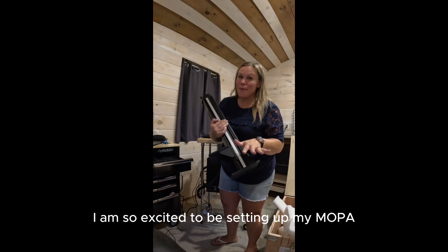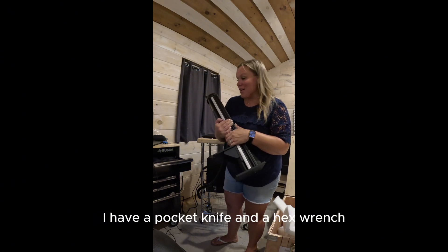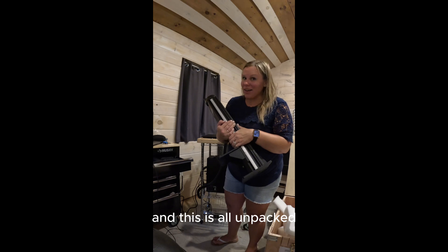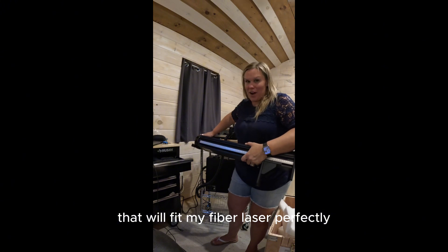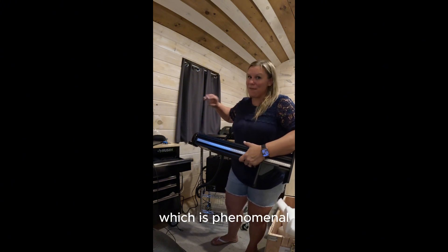I am so excited to be setting up my Mopo 100 watt fiber laser from Eon Laser USA. I have a pocket knife and a hex wrench, and this is all unpacked. I also purchased this kitchen cart from Lowe's that will fit my fiber laser perfectly and also allow me to move it around, which is phenomenal.